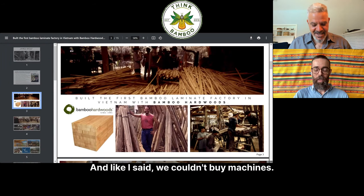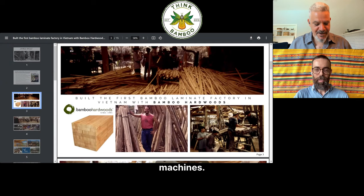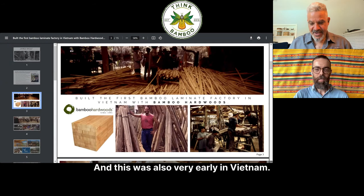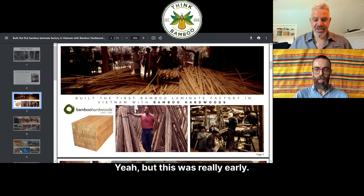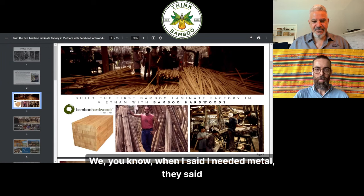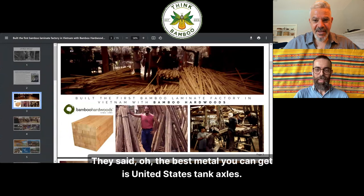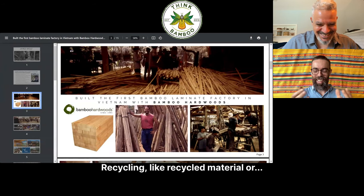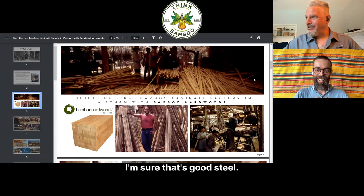I was pioneering bamboo wood. We couldn't buy machines, so I actually had to use my industrial design background and make our own machines. This was also very early in Vietnam. Recently Vietnam has become a huge furniture manufacturing powerhouse, but this was really early. When I said I needed metal for cutting bamboo blades, they said the best metal you can get is United States tank axles — recycled material. I'm sure that's good steel.